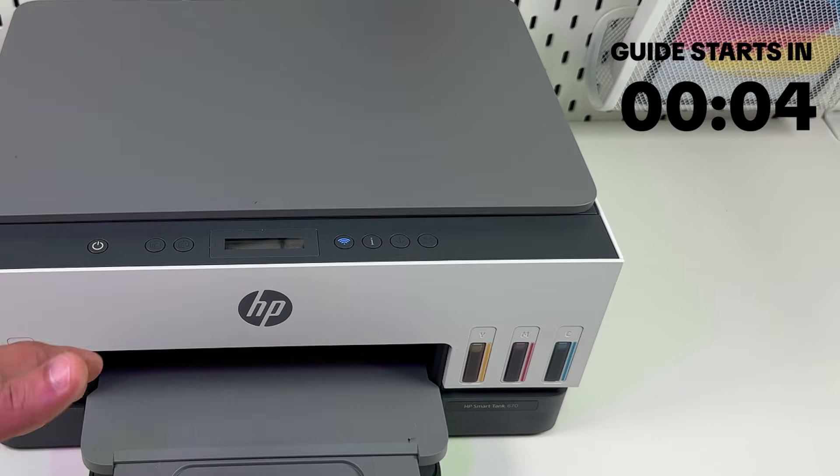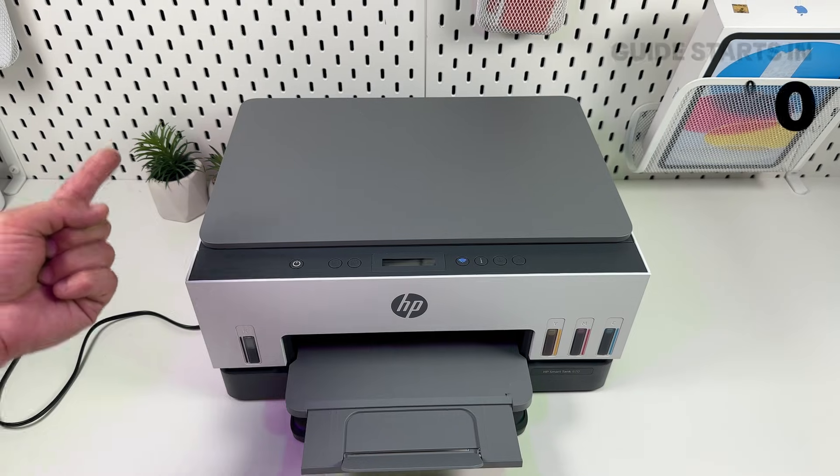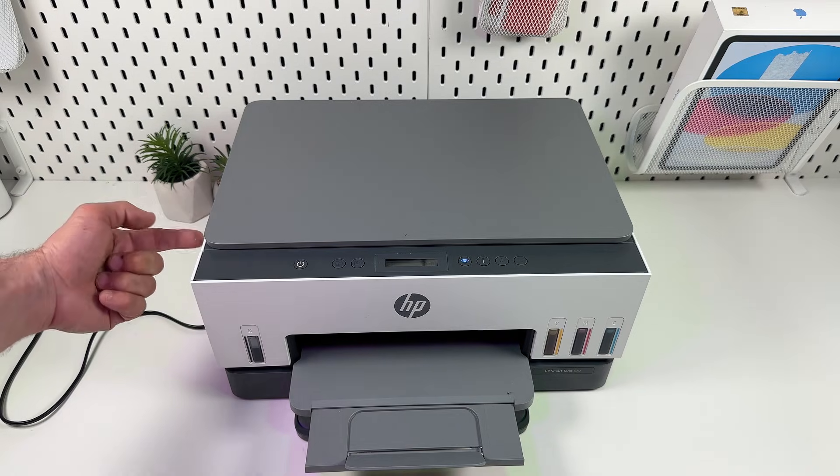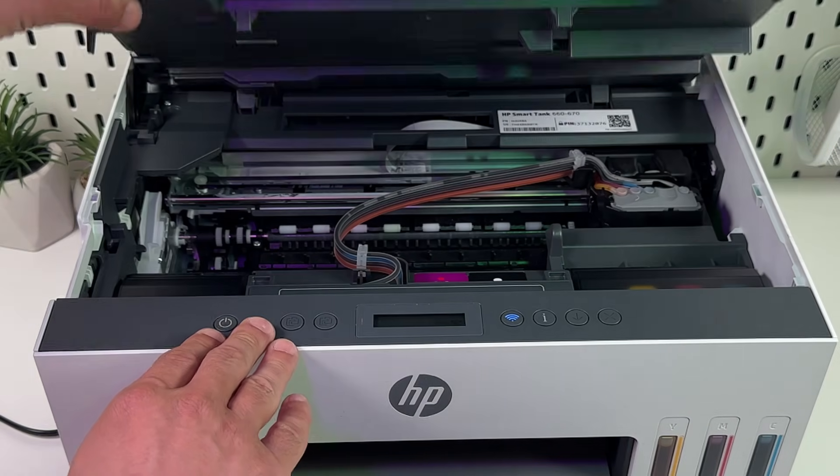Resetting this printer takes four not so obvious steps. Step number one: grab the notch at the left side of your printer and open the ink access door until it locks in place like this.